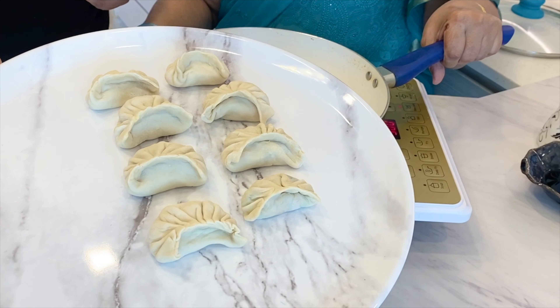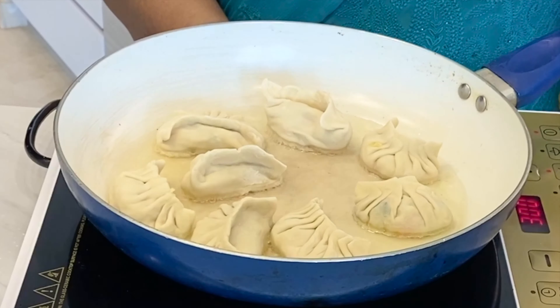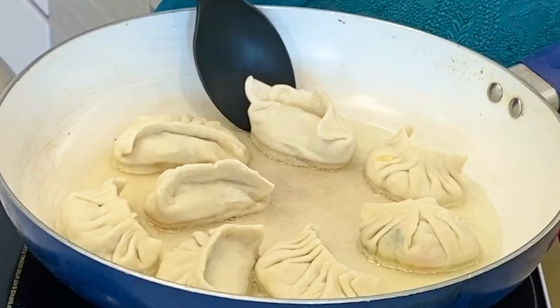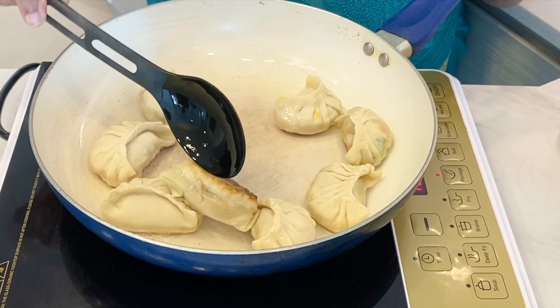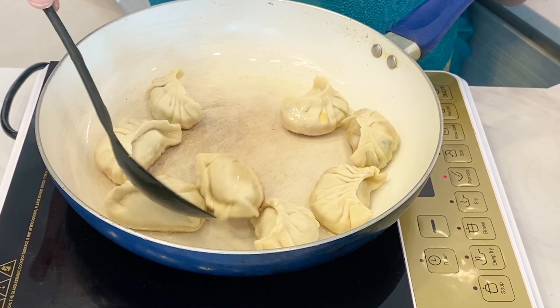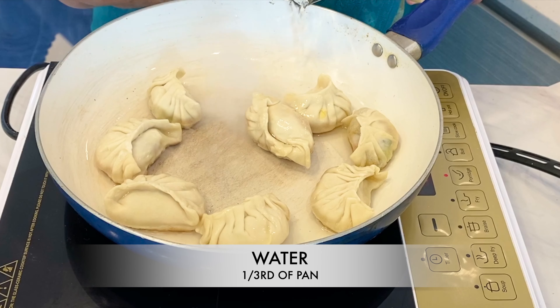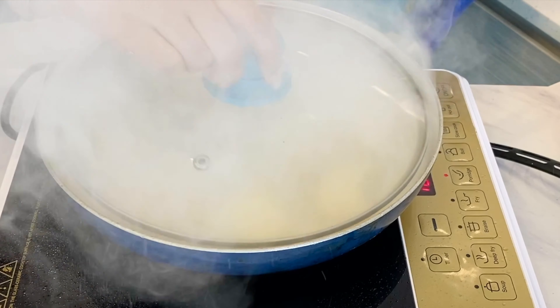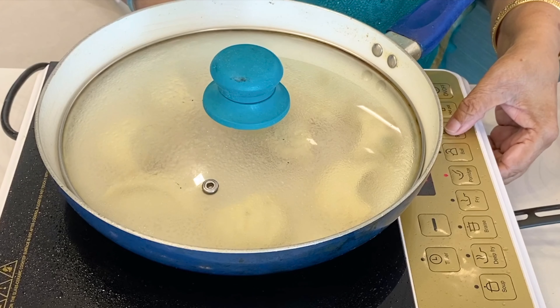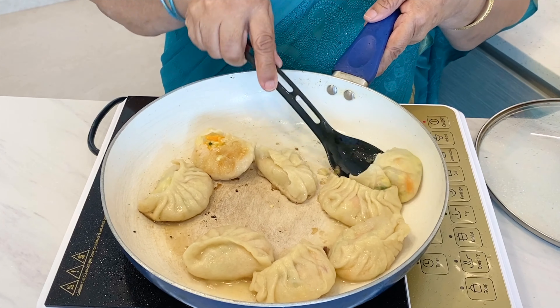Our beautiful crescent moon shaped dumplings are ready to be pan fried. The base of the dumplings is nicely browned. Now we steam them in the pan by adding water until one third of the dumplings are submerged. Add a lid and let it steam for a while. Our dumplings are now steamed — open the lid and pan fry them for a couple of minutes on both sides.